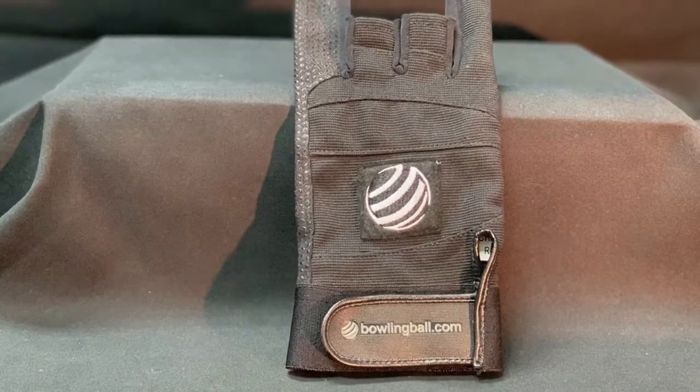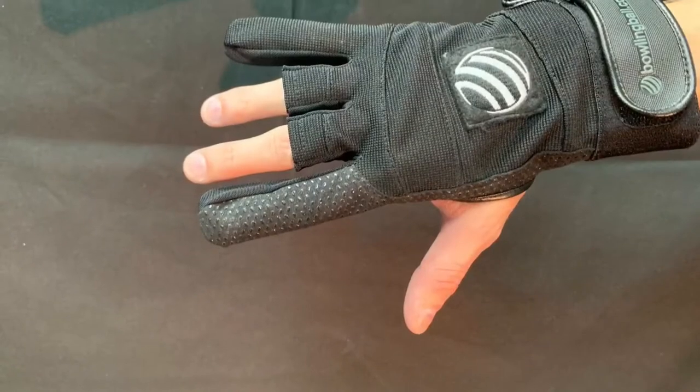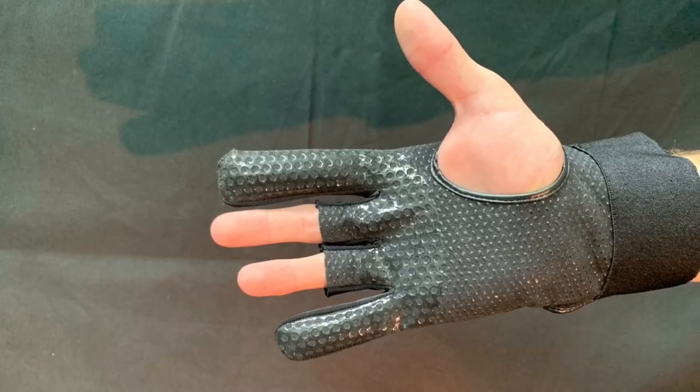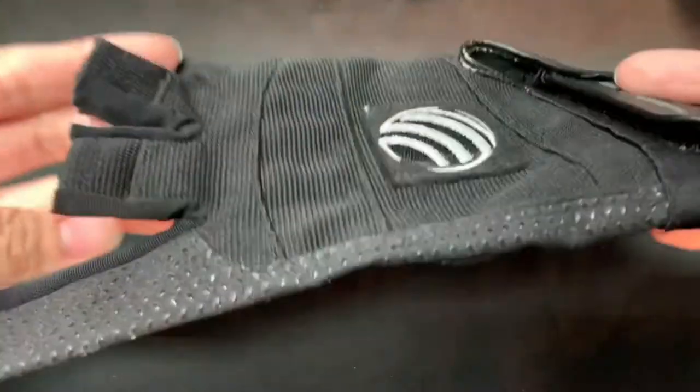Ensure a consistent and secure grip on your bowling ball during delivery with the Monster Grip Bowling Glove. This unique styling allows bowlers to have a comfortable fit while giving you monster gripping power on the ball. A textured, tacky palm provides more contact with the surface of the ball.